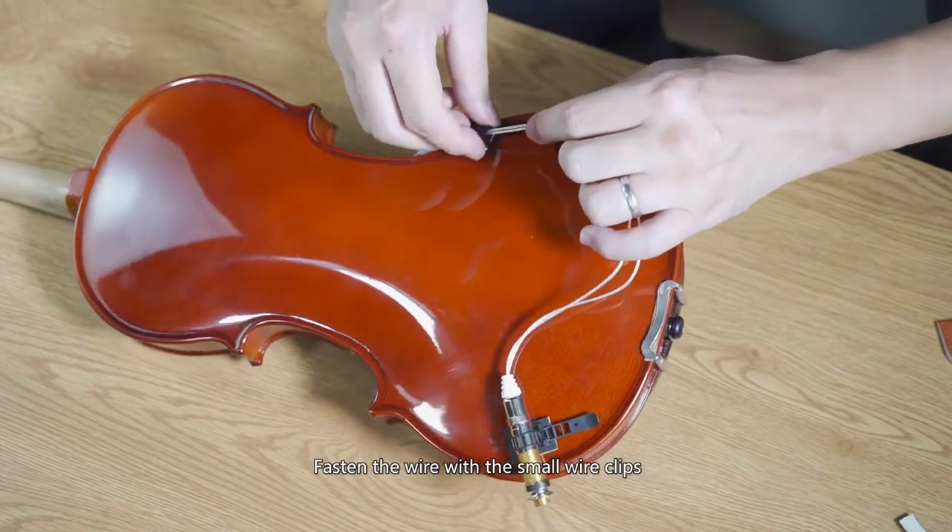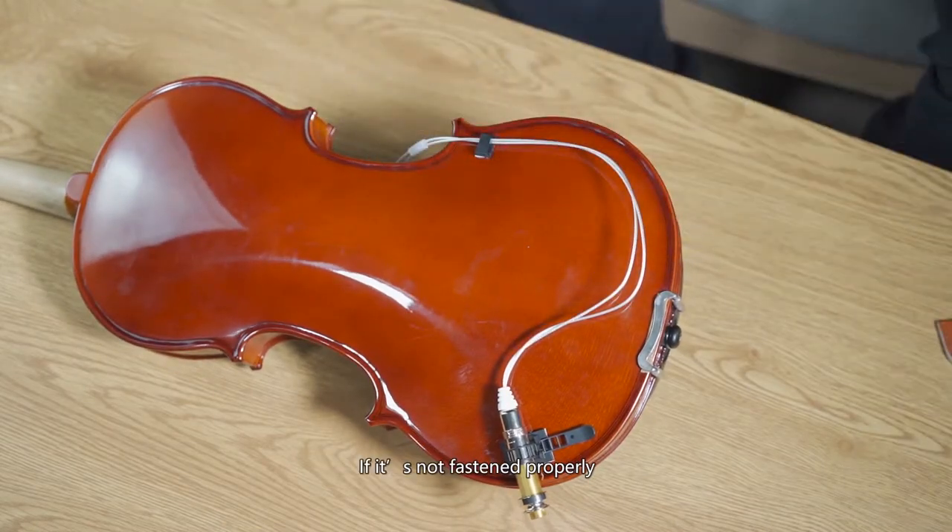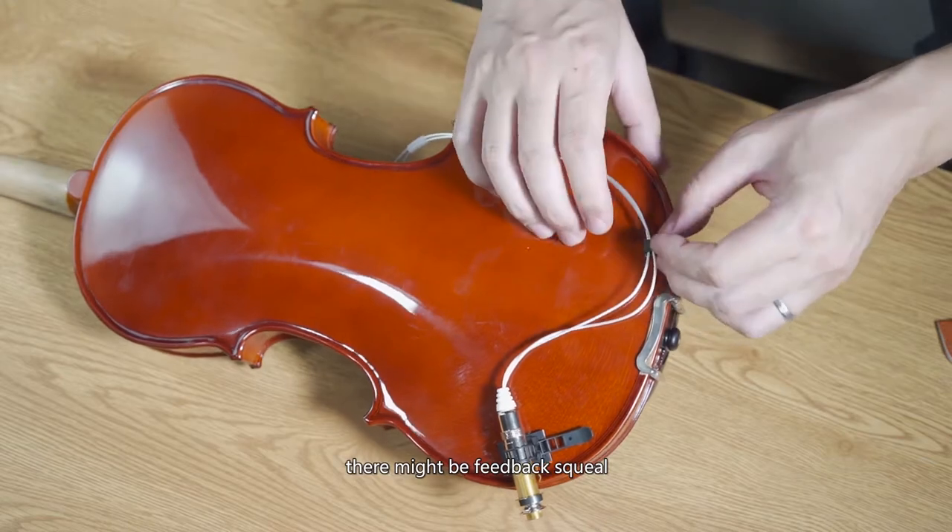Fasten the wire with the small wire clips. If it's not fastened properly, there might be feedback squeal.